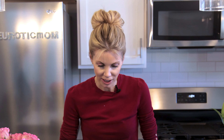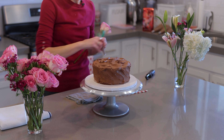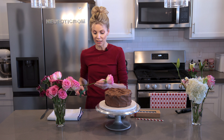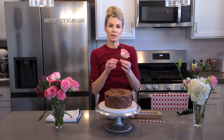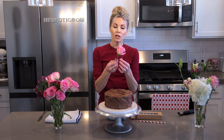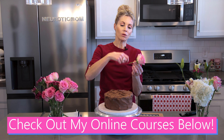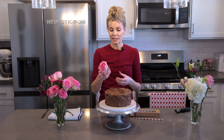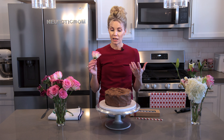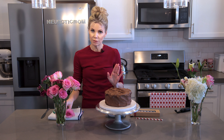In the past when cake designers or bakers were adding flowers to cakes, what they would have to do is wrap what's called floral tape — it's a special kind of ribbon or tape that you have to wind around, tape it on, wind it around, and then tape it to make sure it adheres before inserting it into the cake. And that is extremely time-consuming, so this method is so much easier.